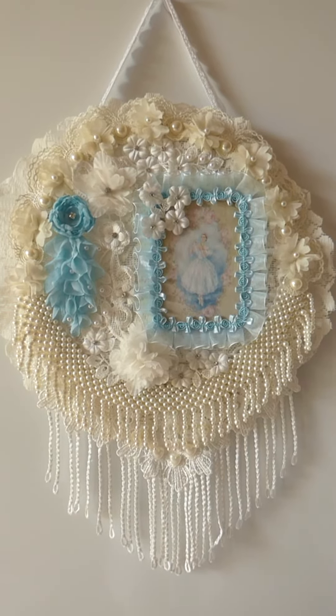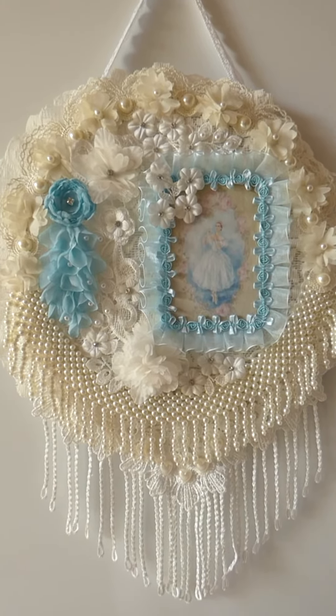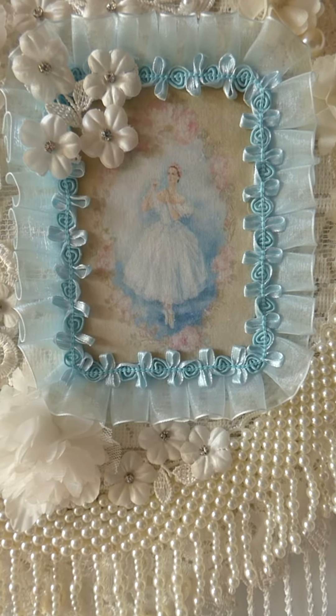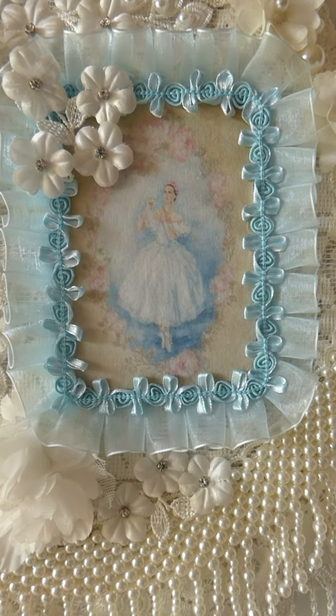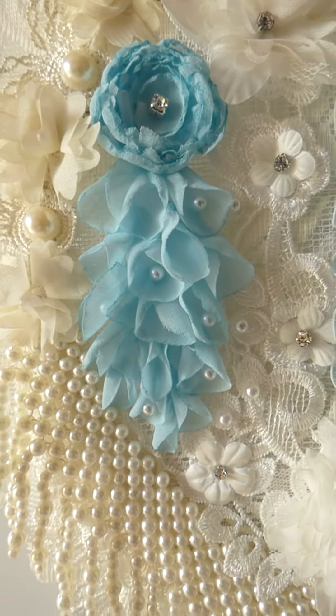I'll zoom in to show you some features. It's a pretty blue ballerina image and blue flowers.